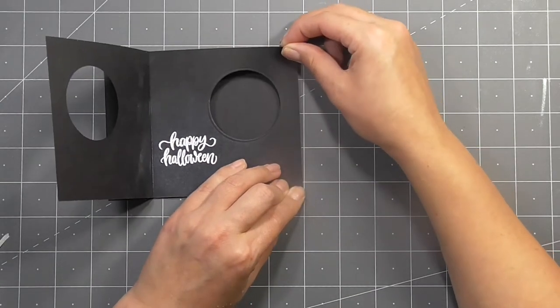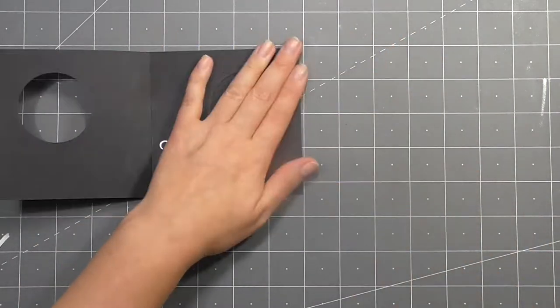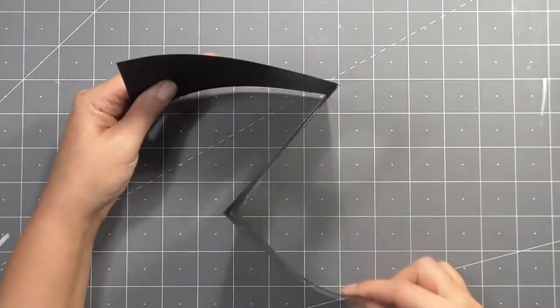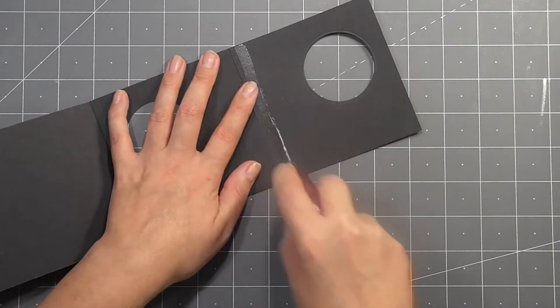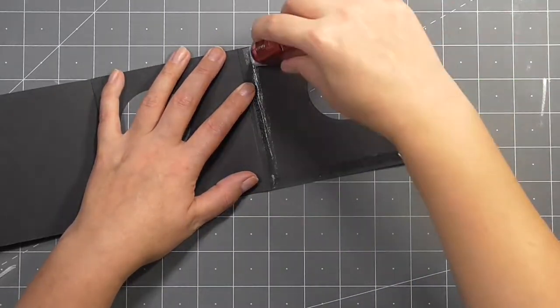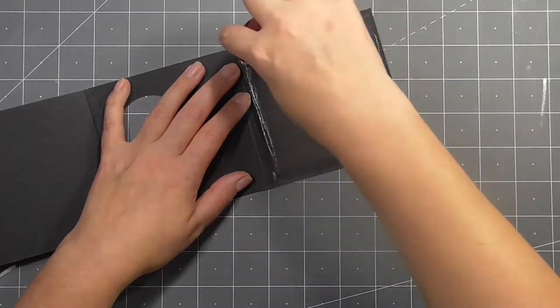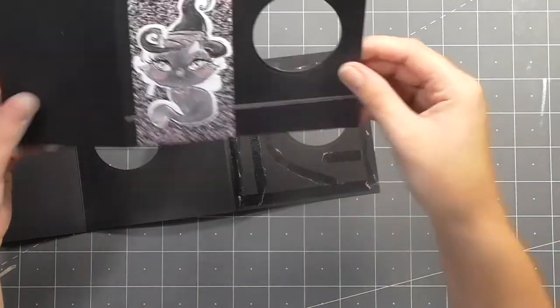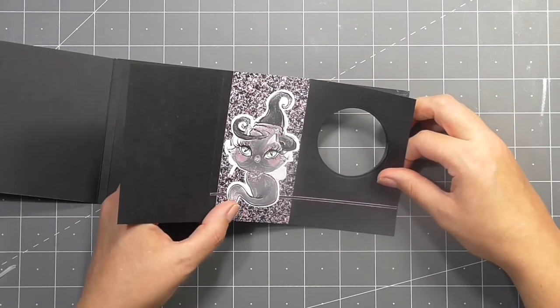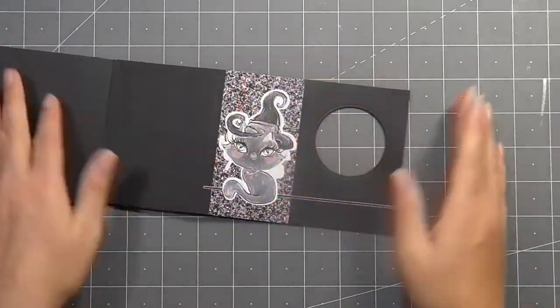I took the back piece and added some double-sided sticky tape, then I'm going to stick the middle of the card to the back piece — you get a kind of Z-fold. Then I'll go ahead and add the front of the card to the front of the middle section. There is an in-depth tutorial linked in the video description so you can watch that to see exactly how to put this together, including all of the measurements.